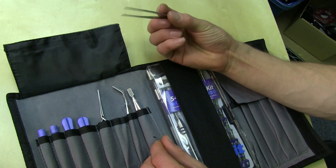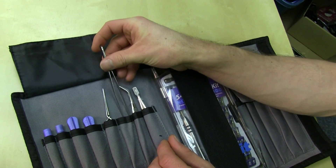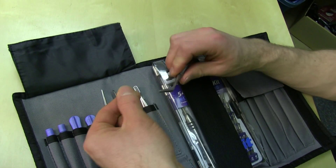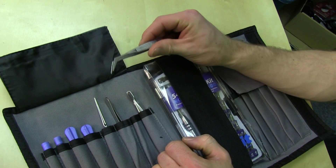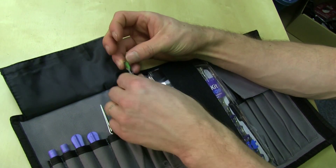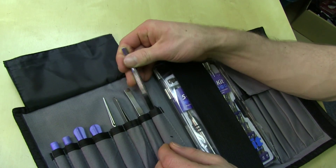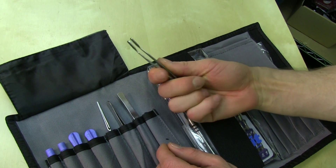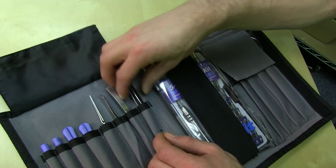Here's another pair of tweezers, presumably also for grabbing stuff. Another pair of tweezers, presumably also for grabbing stuff that's around something. Flat tweezers for grabbing stuff that's harder to grab with a point. These are all handy things.